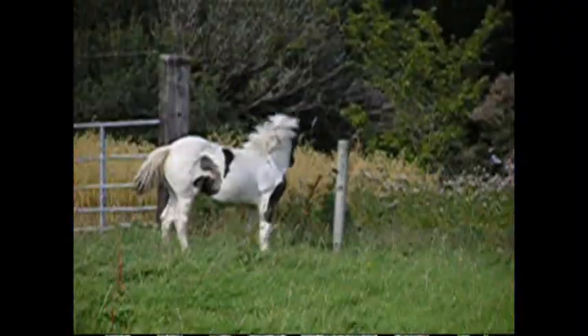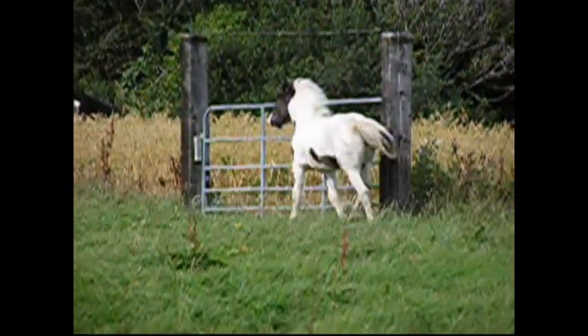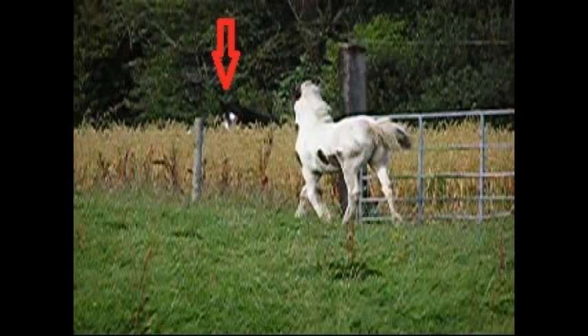Henry the horse thought so too. While I was filming one of his foals one day in August, he broke into the oat field and helped himself to the nearly ripe oats. Yummy!